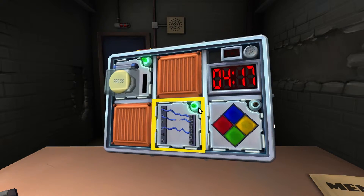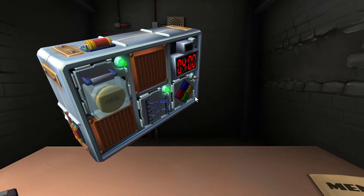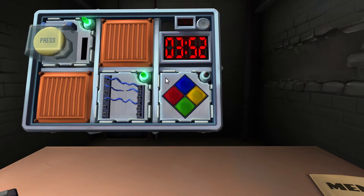Last module — Simon Says. Only one of the four color buttons will flash. Tell me which one: green flashed. Press yellow. Wait — does the serial number contain a vowel? No. So hit yellow.